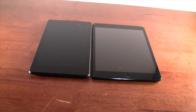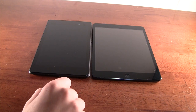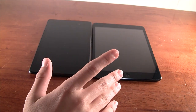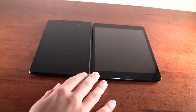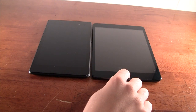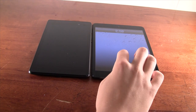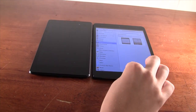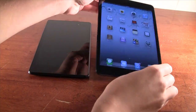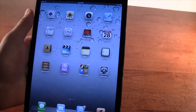The first thing I want to compare is the screens. The Nexus 7 does have a 1080p screen, so you'd think it would be a lot better — and it is going to be better — but we'll take a closer look and see how far apart they are. The iPad Mini has a 7.9-inch screen with a resolution of 1024 by 768, giving you 163 pixels per inch. This is a pretty low pixel density.